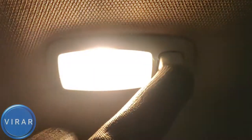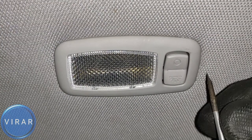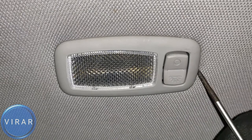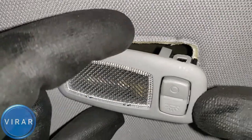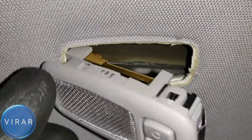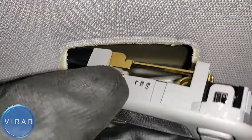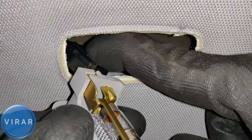Driver side visor light over here. Get that screwdriver, insert it at the end of the light switch, and pry the light out. It comes right out. Once you get the light out of the headliner, undo the electrical connector which has a tab on it that you can press and pull the light out.